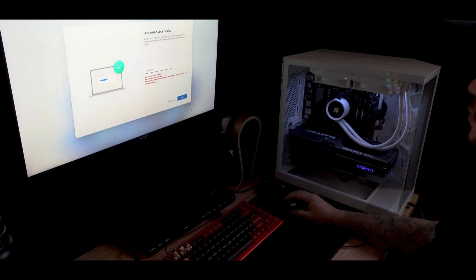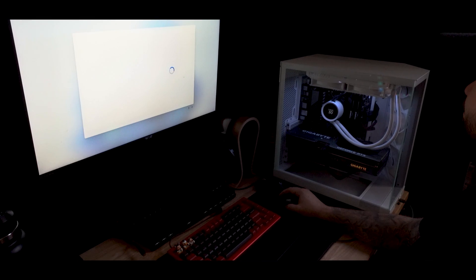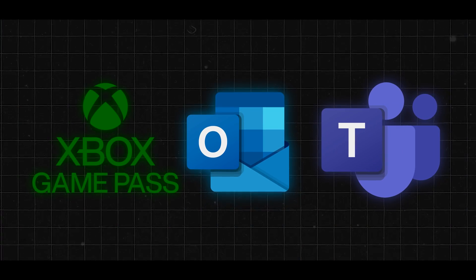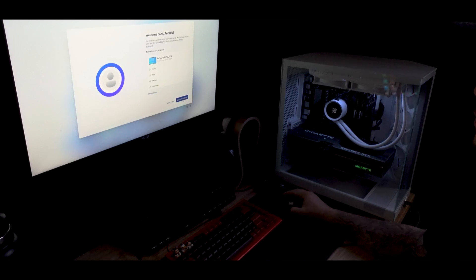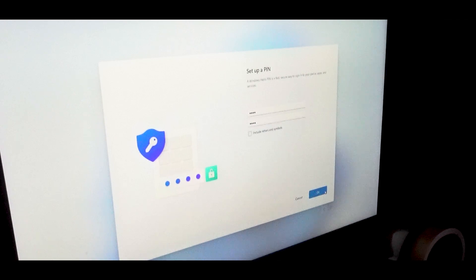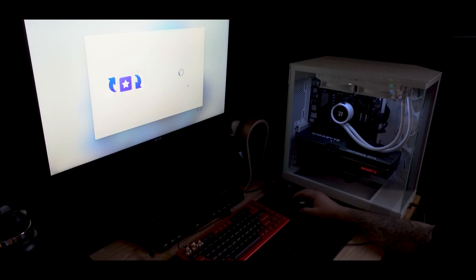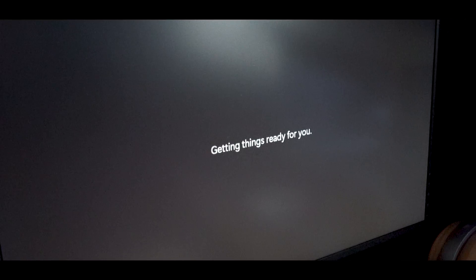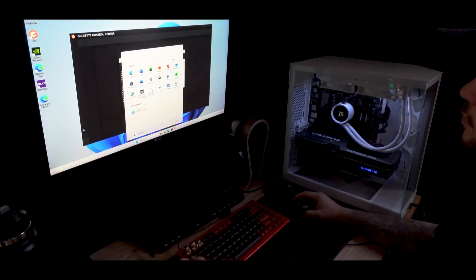Go ahead and type in a unique name for your PC, click next, and sit back while your PC restarts one more time. At this point you can enter your Microsoft account so your PC can download previous apps like Outlook, Teams, or Xbox Game Pass. If you have a Microsoft account from a previous PC, your computer will give you the option to restore from your old computer, saving you a lot of setup time. Create a four-digit PIN for logging in, hit okay, and skip through the customization prompts. Your PC will check for updates once more and reboot to apply Windows-specific settings. And just like that, you're at the Windows home screen.